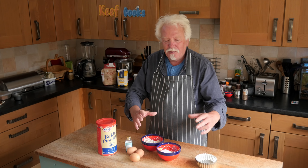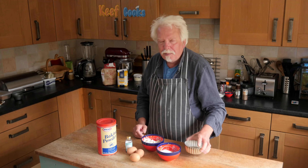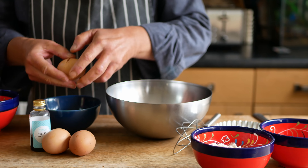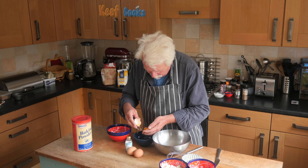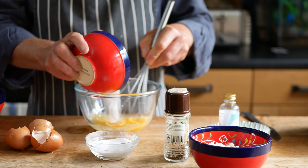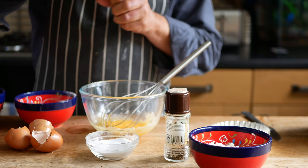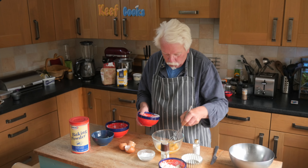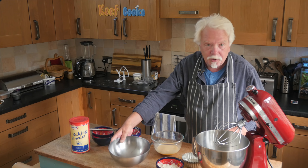Normally a baked Alaska is done as a family-sized thing and you just cut slices, but I think individual ones will be cute. Now, to start making your batter for the sponge, you need to first of all separate the eggs — possibly one of my least favourite jobs in the kitchen. Now I need to whisk the egg yolks with the sugar and the vanilla, and we keep whisking for about three minutes until it's light and creamy.